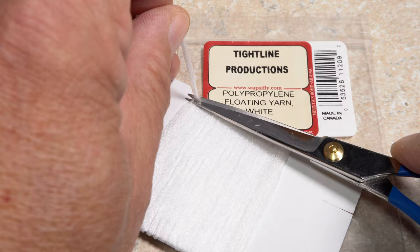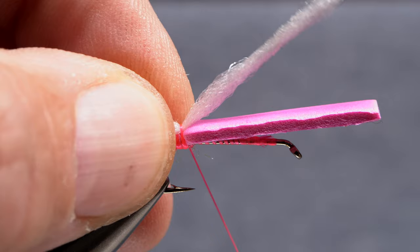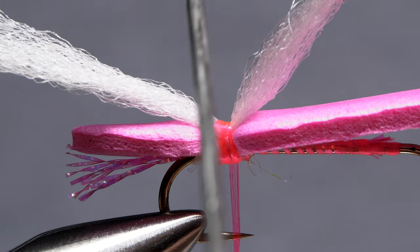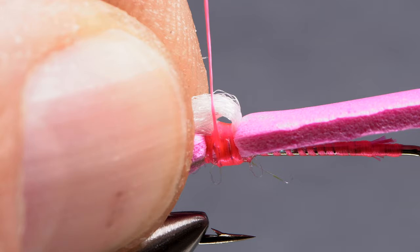White polypropylene floating yarn is used to form the wings of the fly. Snip a card-width segment free and locate its approximate midpoint. Place the midpoint on top of the foam above your tying thread and take a few rearward wraps to secure it. Fold the forward portion of the yarn over your bodkin to form a small loop, then take thread wraps over top of that loop to pin the yarn back. It should look something like this.